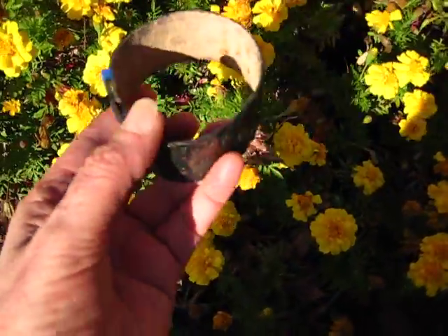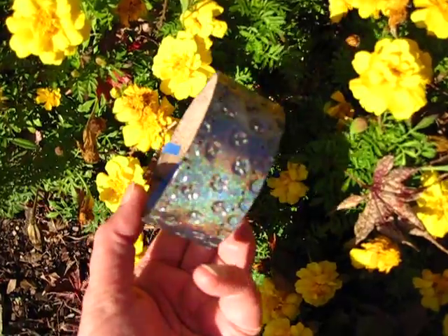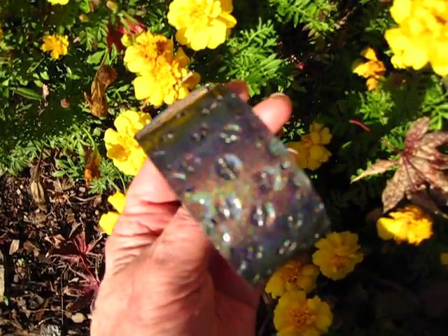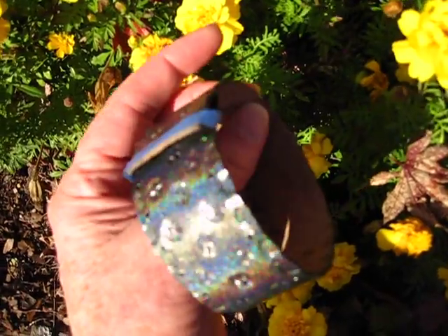She really looks nice. These beautiful flowers. Isn't that gorgeous? It's so cool.